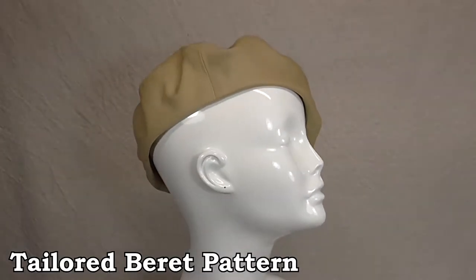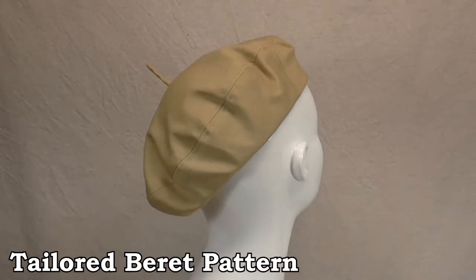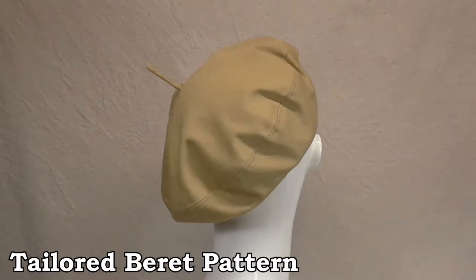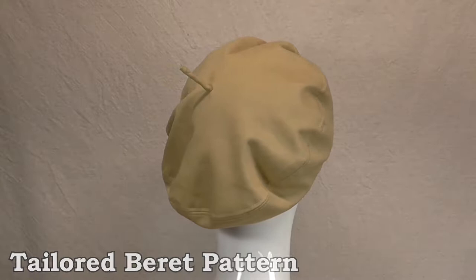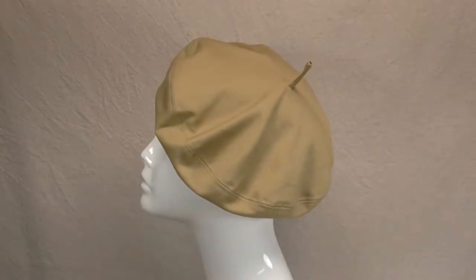In this video I'll show you how to make a tailored beret pattern. It's a classic design, a staple in millinery. It can be made out of multiple fabrics and trimmed any way you want, and the techniques covered in this video will be translated into future videos for different hat styles.